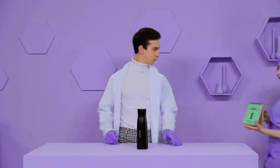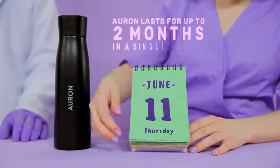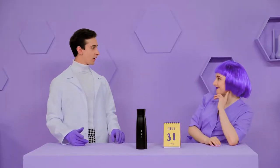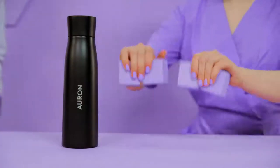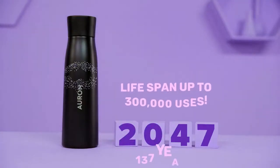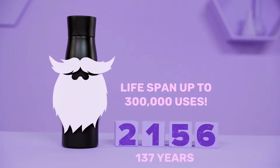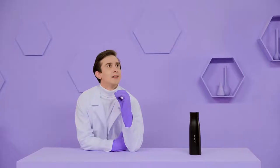Don't worry about downtime. Orin lasts for up to two months on a single charge. And Orin's lifespan is about 300,000 uses — that's six purifications a day for 137 years.